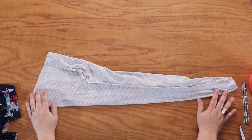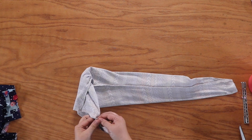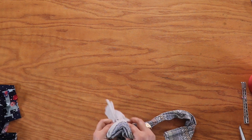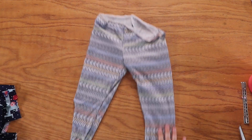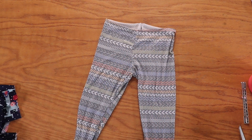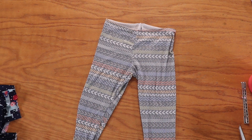Alright, here we are. Look at that — now we just need to turn it right side out because it's already wrong side out. Pull that one leg out. Ta-da! Here we are — right sides out. You can see where you're all connected. Look how cute those are! Now we are ready to move on to day four.